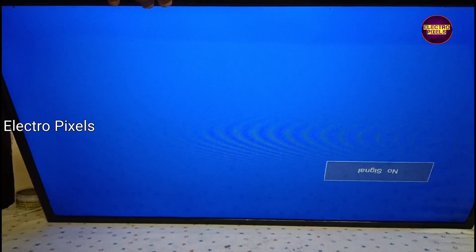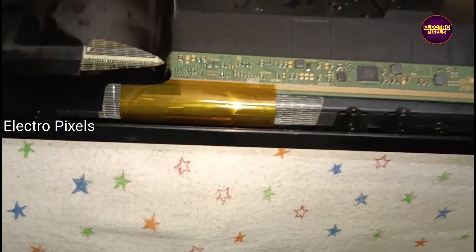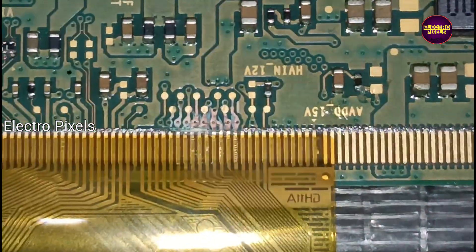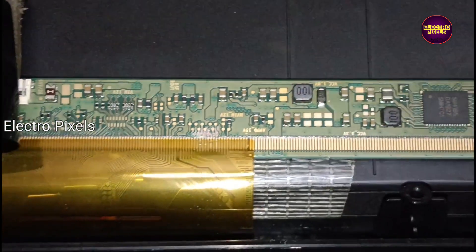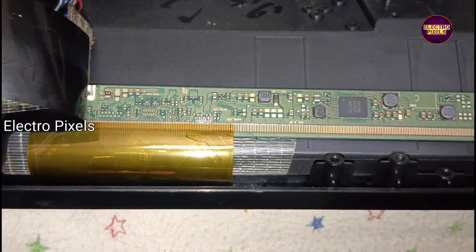Finally, after cutting the right side gate signals, the picture comes and the TV is repaired successfully. Hope you like this video — see you in another video with another interesting topic. If you like our channel, please don't forget to like, share, subscribe, and press the bell icon for further notifications. Thank you for watching, have a nice day.